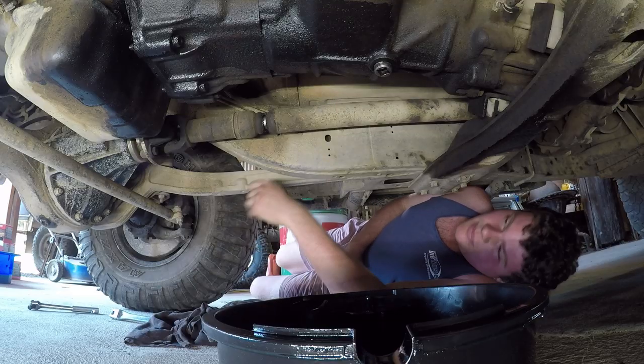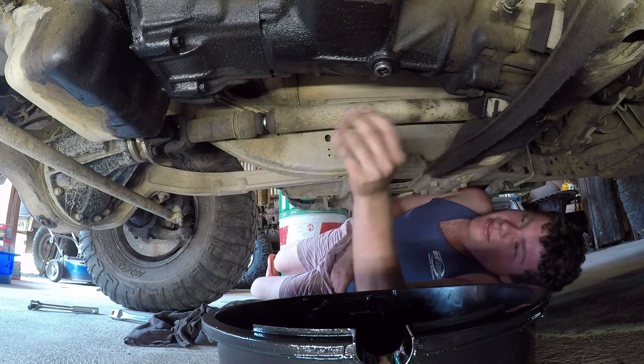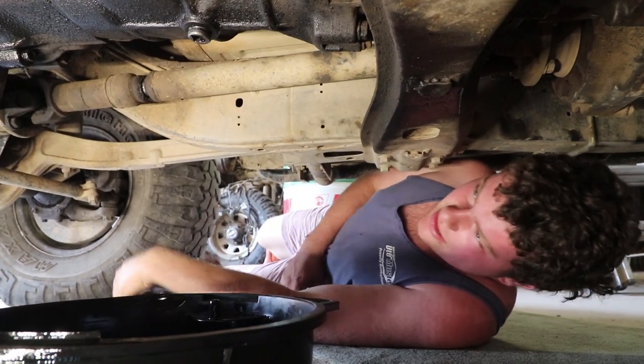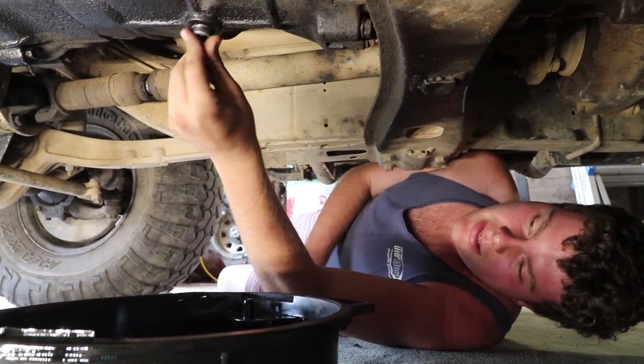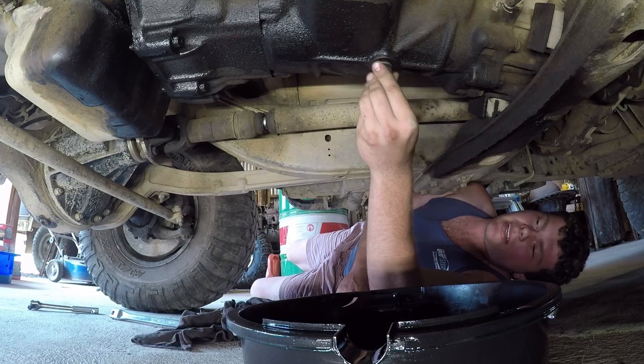With stuff like your diffs — not so much these because they've been serviced recently — but generally they go a lot of Ks between having the oil changed. So you'll quite often find that the plugs are very tight.